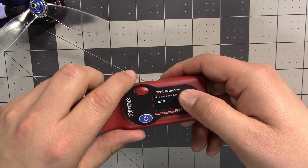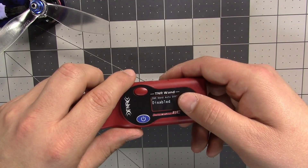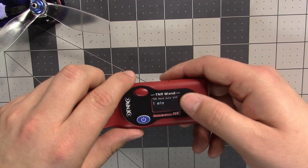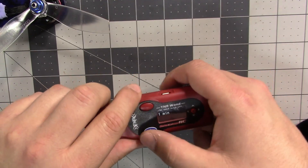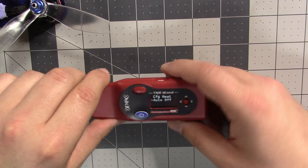Under Setup, there's also an auto-off now. You can set it to turn off after one minute, two minutes, three minutes, five minutes, or disabled. It actually will turn itself off, and it remembers what menu it was in if it goes into auto-off.